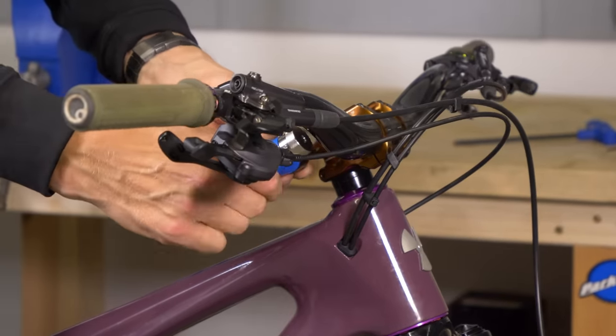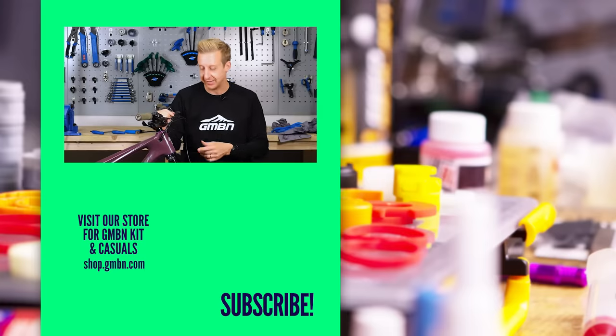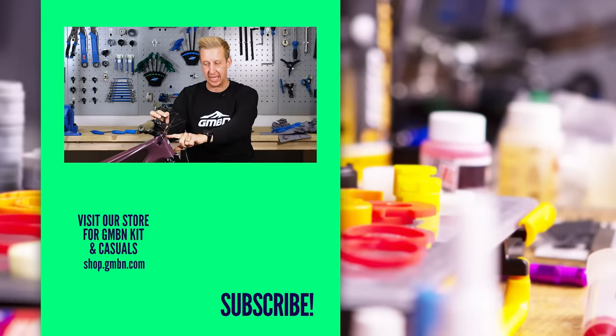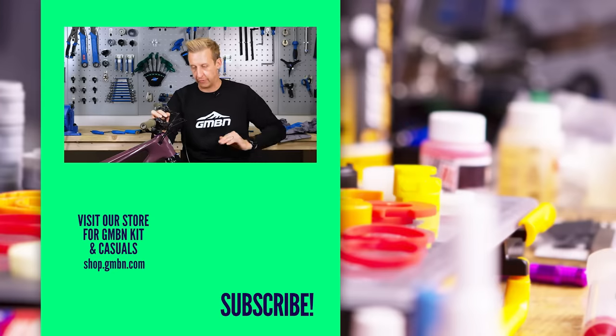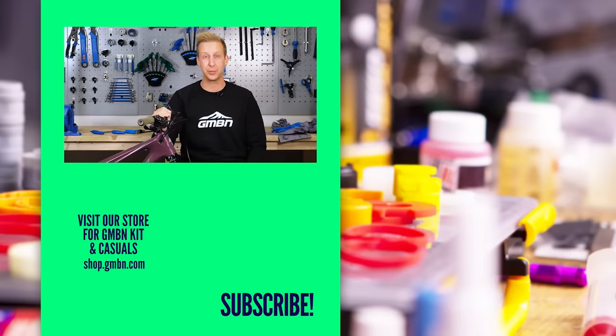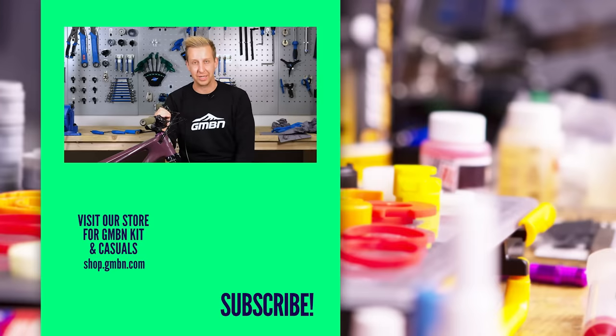That's all there is to it. The headset is a relatively simple component on the bike, yet it's so easy to forget about because it's so well concealed. Also, when you're washing your bike, just take care — don't directly spray towards the lower race or the upper race, and hopefully your headset should last you for a nice long time. Hopefully this video has been useful for you — leave us some feedback in the comments underneath and we'll see you in the next video.